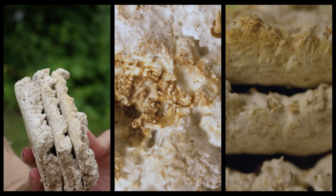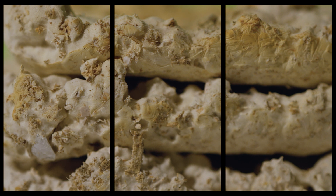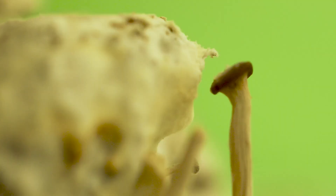We tried layering it to get it to grow through and stronger, but that didn't work. The research took so long because there were so many factors we had to figure out. Mushrooms are being used to replace leather and flooring and furniture, and those all feel completely different and act completely different — based on what strain you use, how you grow it, and what you mix it with.